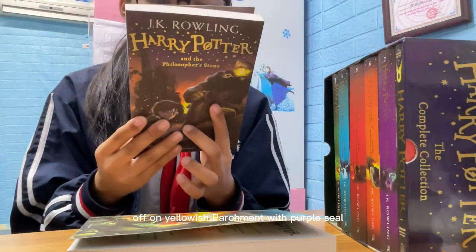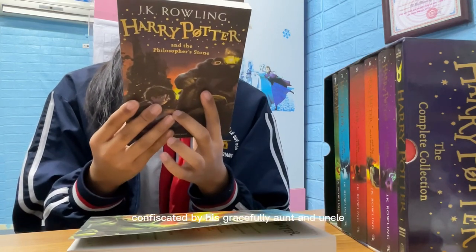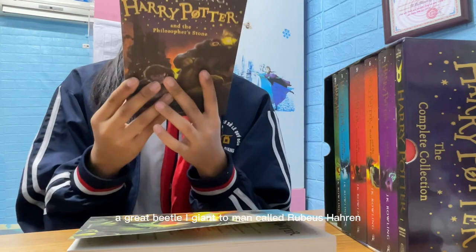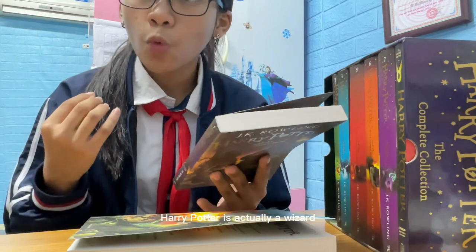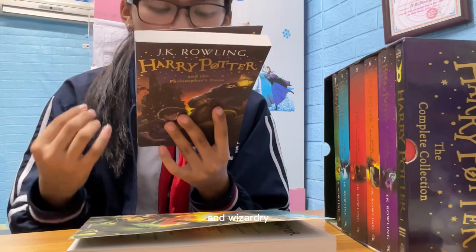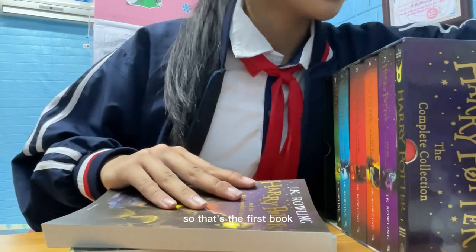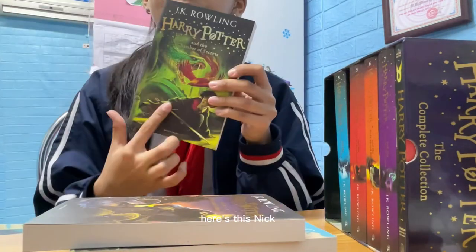'Harry Potter has never heard of Hogwarts when the letters start dropping on the doormat of number four Privet Drive, dressed in green ink on yellowish parchment with a purple seal. They're swiftly confiscated by his grim aunt and uncle. Then on Harry's 11th birthday, a great beetle-eyed giant of a man called Rubeus Hagrid bursts in with astonishing news — Harry Potter is actually a wizard and he has a place at Hogwarts School of Witchcraft and Wizardry. An incredible adventure is about to begin.'